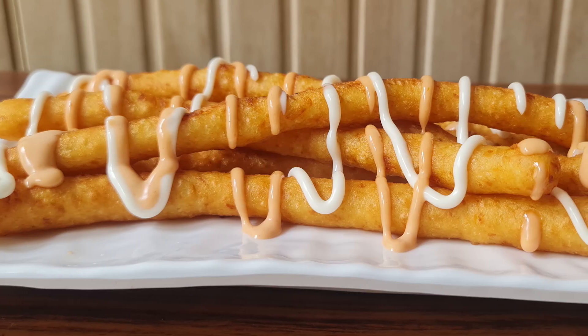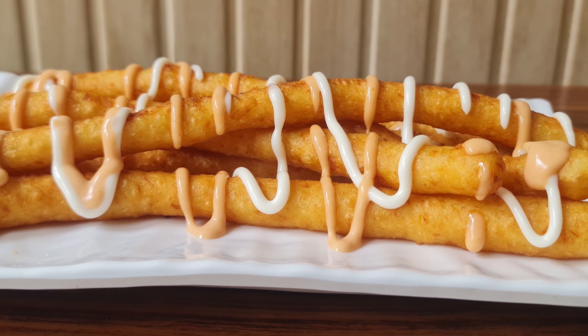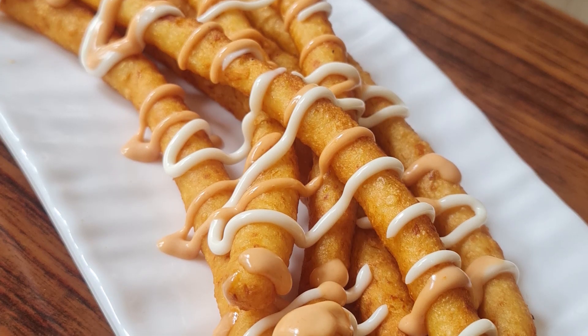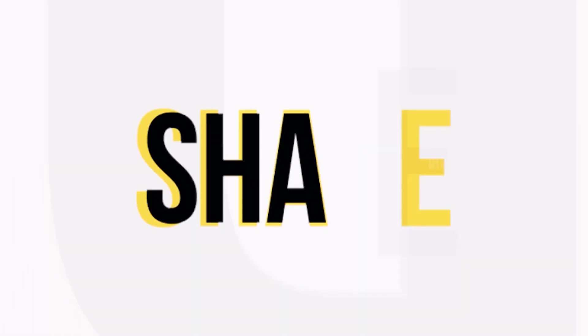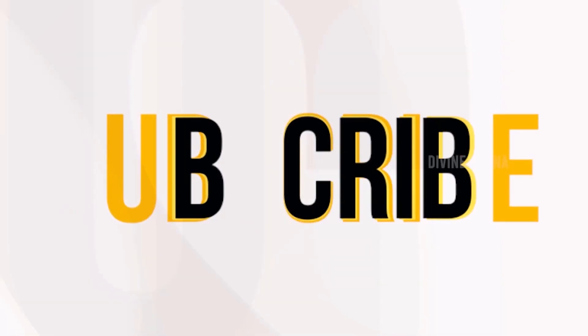You should try these fries and tell us how you liked making them. Thanks for watching this video. If you like this video, please like, share with your friends, and subscribe to our channel. Bye-bye.